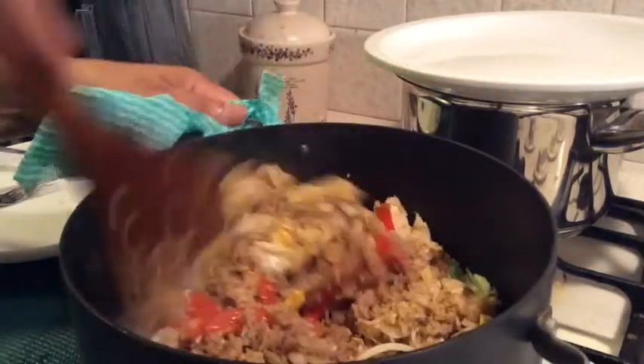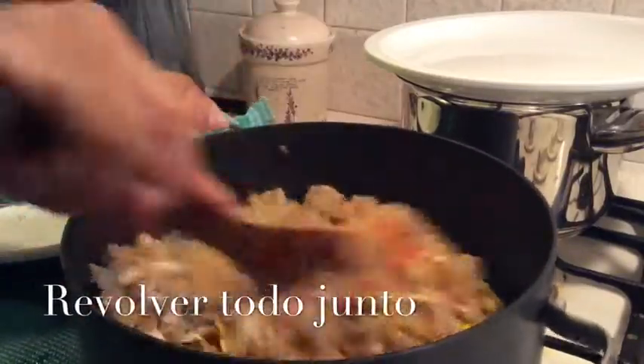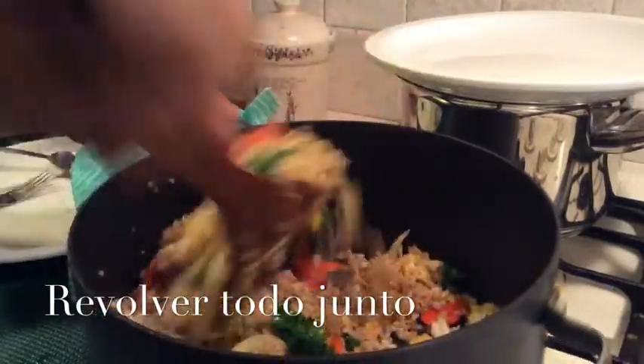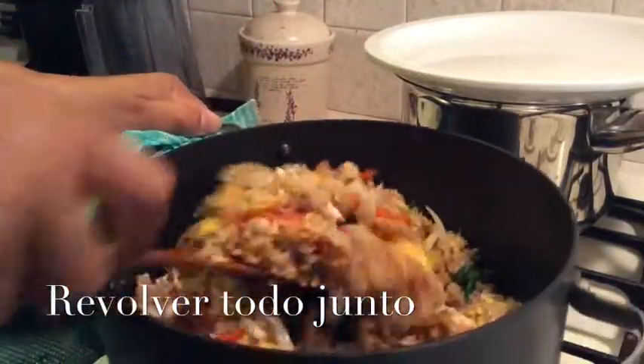So just bring it all together. And we're gonna go and eat it. This is ready — it looks beautiful, colorful, and yum yum.